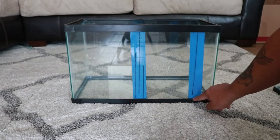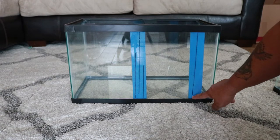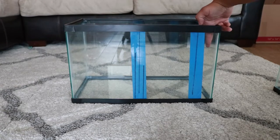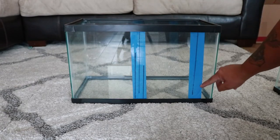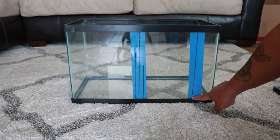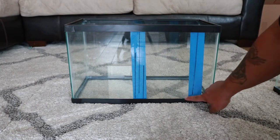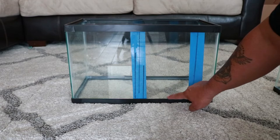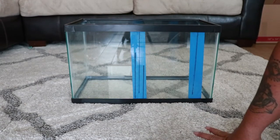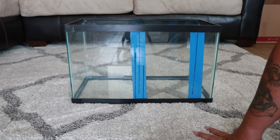This baffle also doesn't touch the bottom, which helps. The refugium will be off to the side — a 20-gallon tank that drains into here. This prevents bubbles from going up into the return, while still allowing copepods to pass underneath and get sucked back up into the main tank.